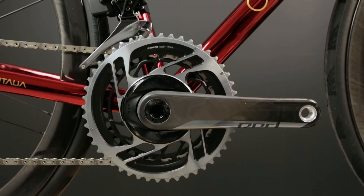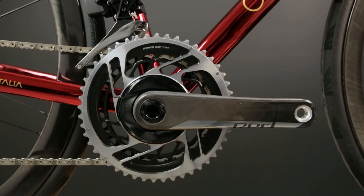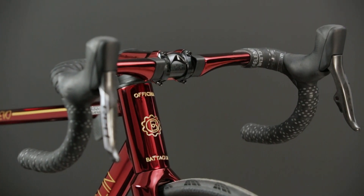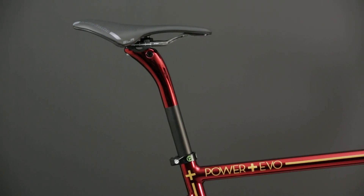Luis wanted his bike to be completely wireless. So we went with a SRAM Red eTap AXS 12-speed groupset. A painted-to-match finishing kit includes a Deda Vinci handlebar and stem and a Deda Elementi Super Zero seatpost.